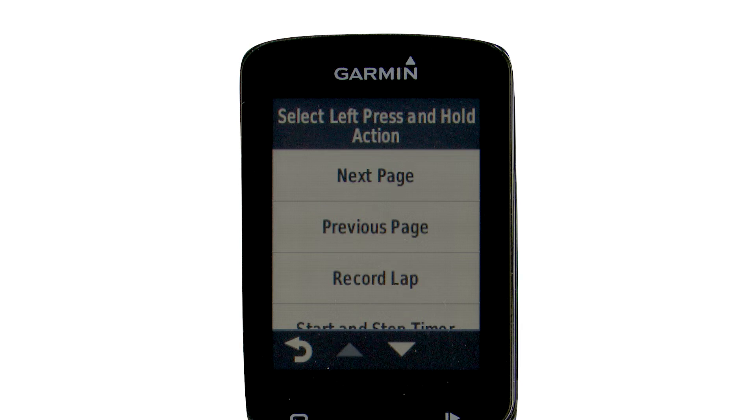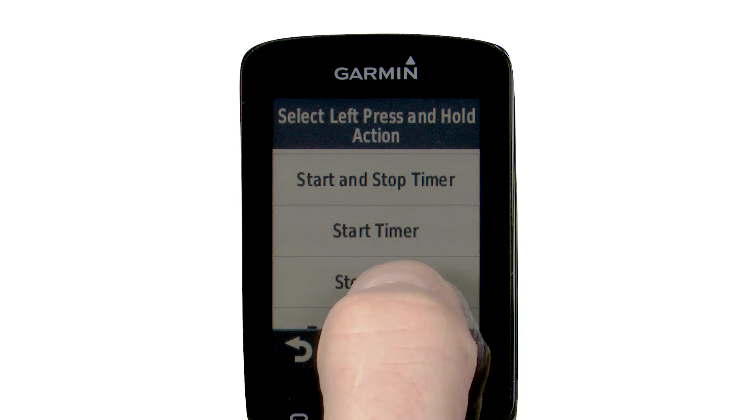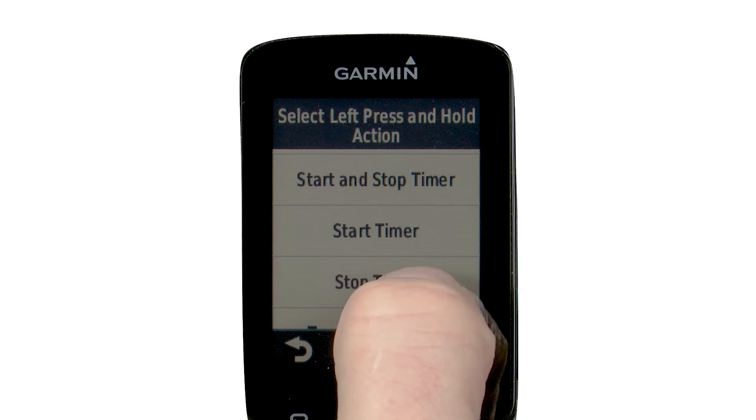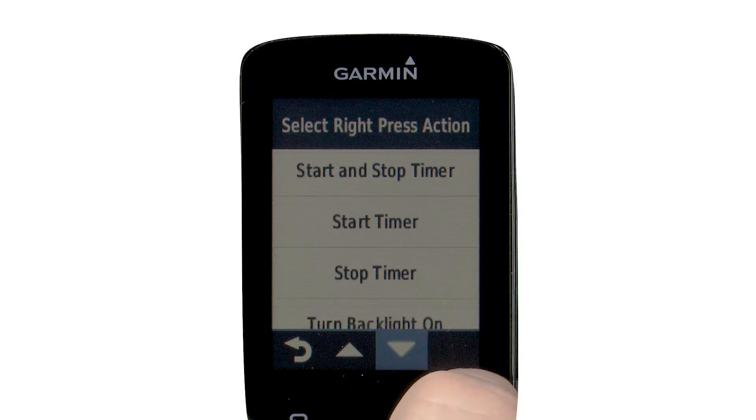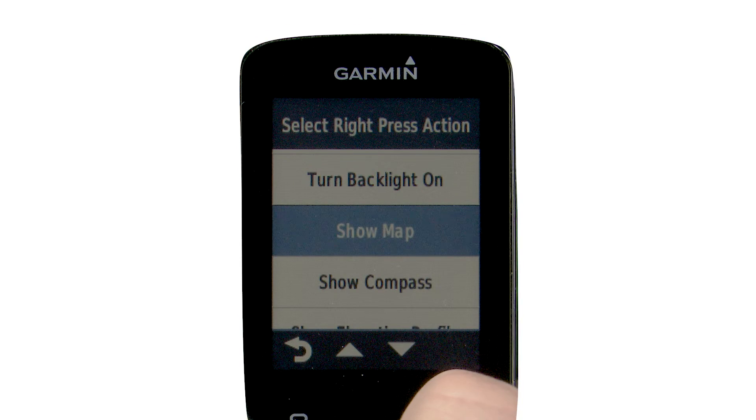Within each of these choices, you can select what will happen, such as next page, previous page, record lap, start and stop timer, start timer, stop timer, turn backlight on, show map, show compass, and more.